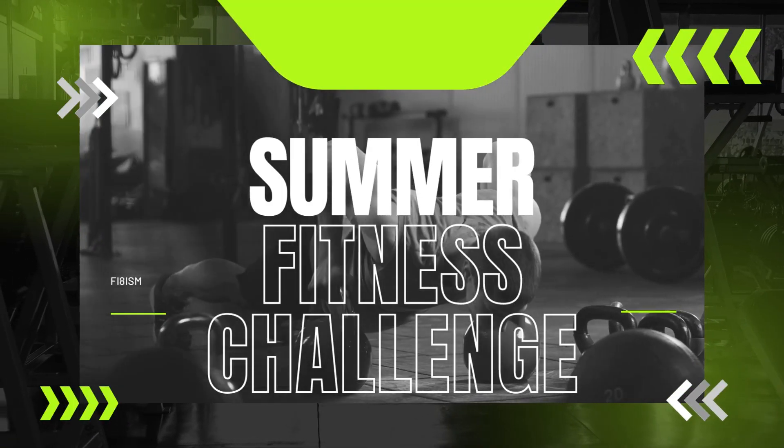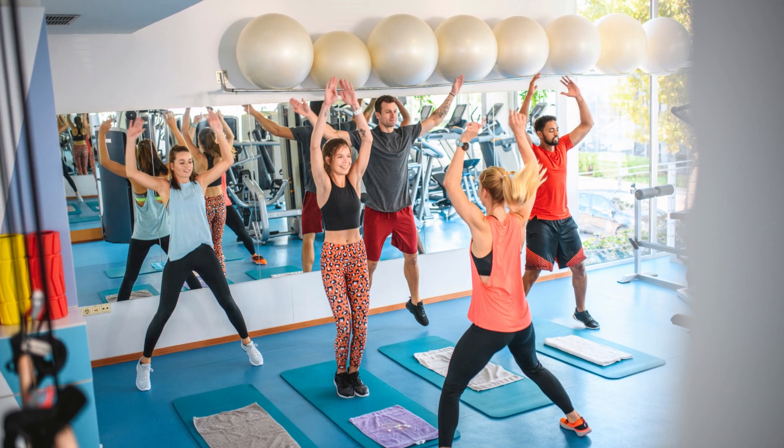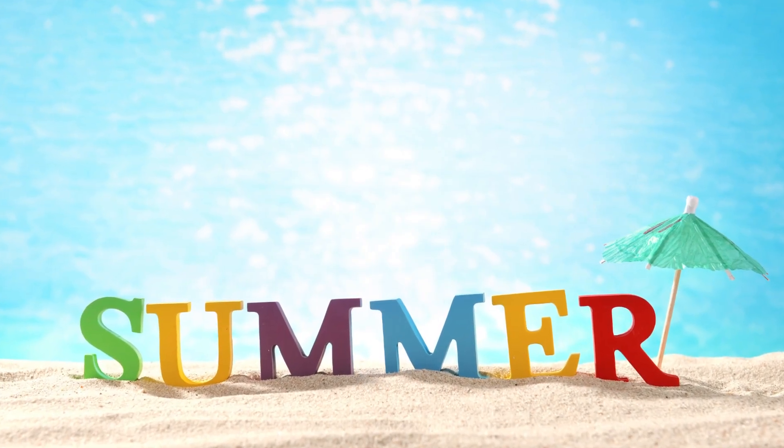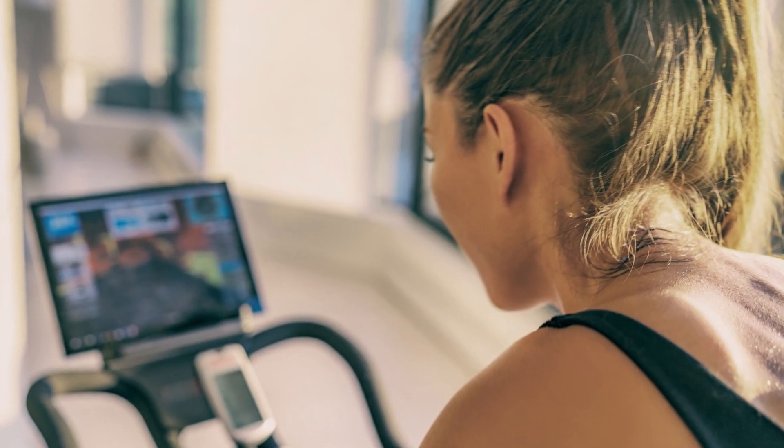Summer Fitness Challenge. Hey, fitness enthusiasts, welcome back to our channel. With summer in full swing, it's time to step up our fitness game and take on some exciting summer fitness challenges.